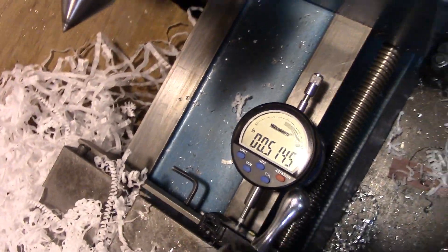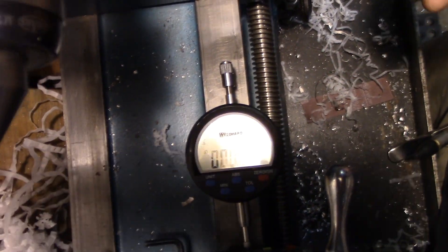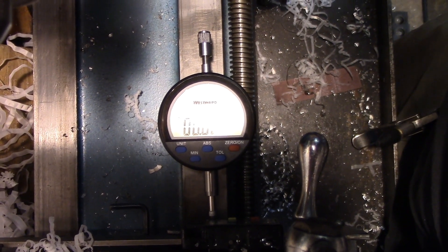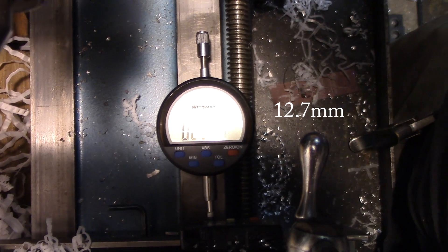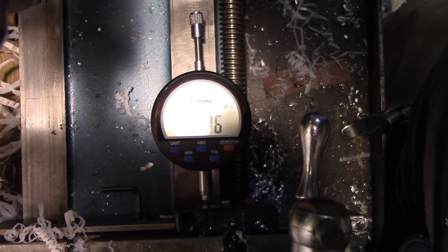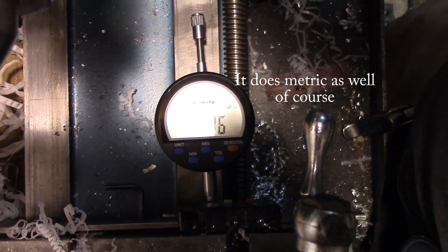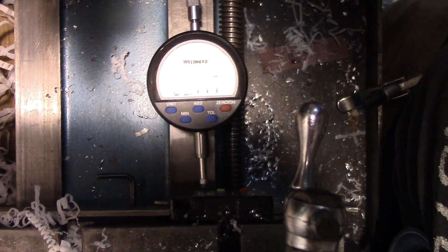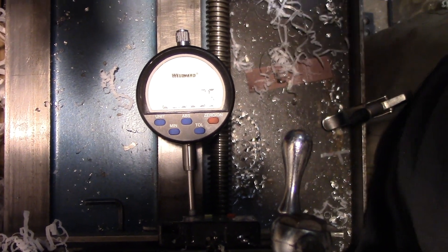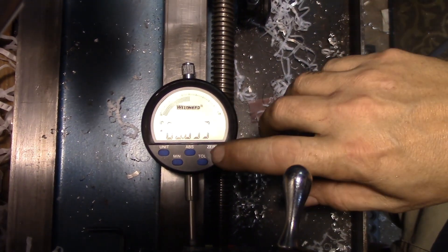With this, I get a straight reading. I can zero it, and then I can say I want to come out a half inch, three quarters of an inch, anything in between. It's got an inch of travel. I would have preferred a little bit more travel, but it's okay — I got a really good deal on it.